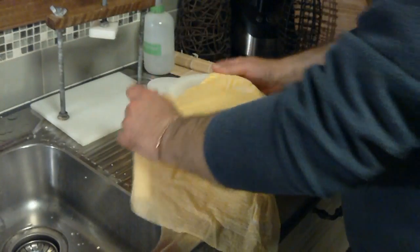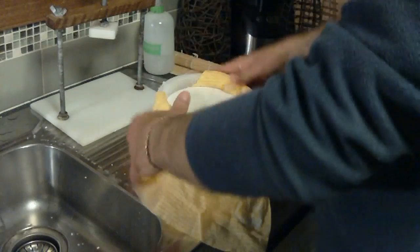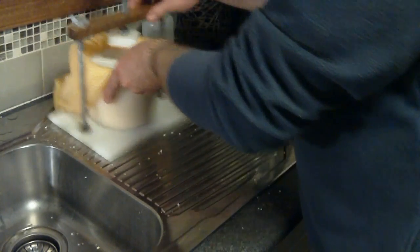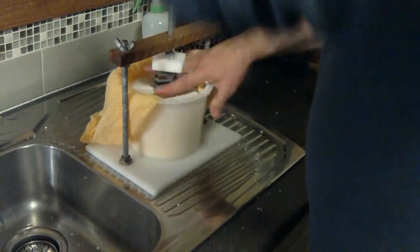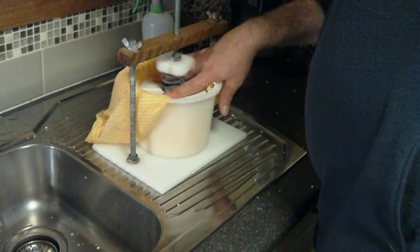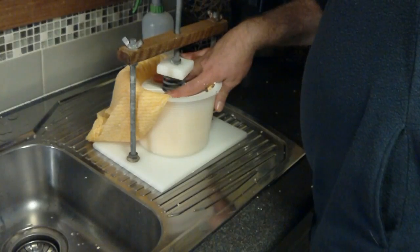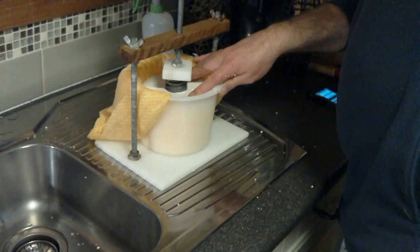Fold the biggest edge over again to help it have a flat surface, pop the follower on top again, give it a good press down, and pop it in the cheese press. This time round — 20 pounds, or between 10 and 11 kilos, closing the spring halfway. And that's for 30 minutes.